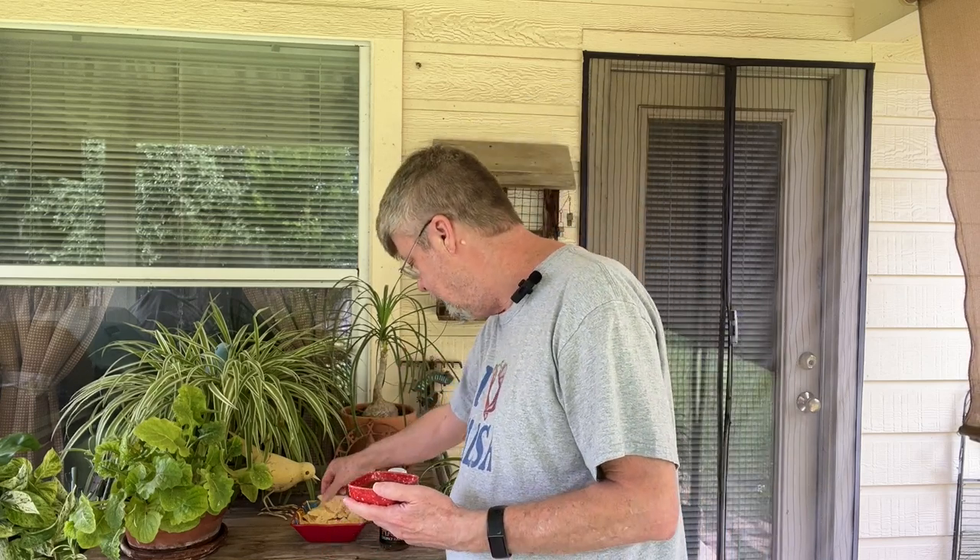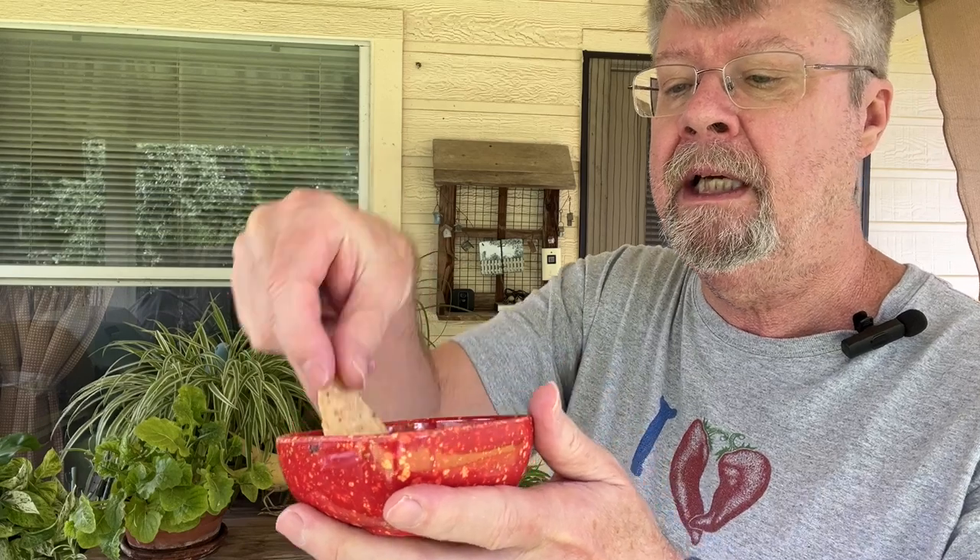Let's take a look at this chunky salsa. Maybe by Mexico standards it's chunky. It's chunkier than some, but I like it. I like this texture. I think this is fine. It looks really good. I see a lot of char bits in there.